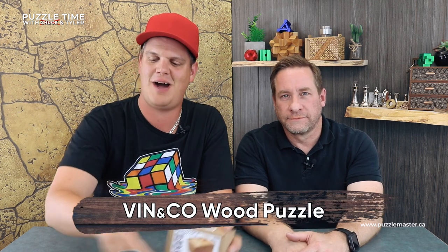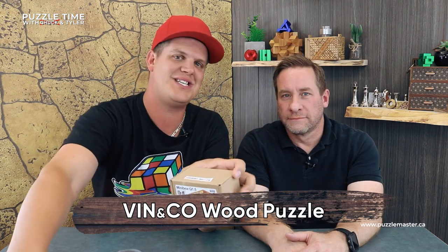Welcome to today's episode. Chuck here — Tony's fill-in. So it's Puzzle Time with Chuck and Tyler. Tony's going to be my fill-in down the road, he's taking his job. Today we've got some new stuff from Vinco — a couple here, and then a big surprise later on from Vinco, and then a couple models. Let's jump in.